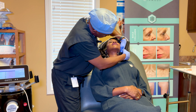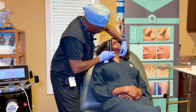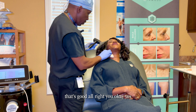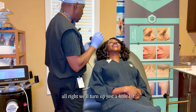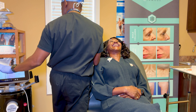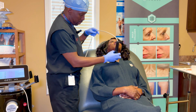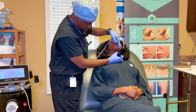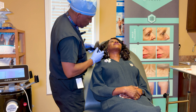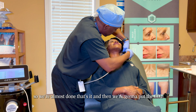There are very different modes on the microneedling that we can use — we can also use it to melt some sub-fat with different modes. We're going to turn up just a little bit. Let me know if it hurts too much. Today we're just doing her neck — this is an anti-aging treatment and we're almost done.